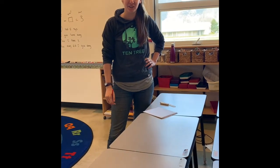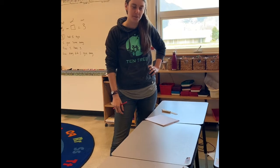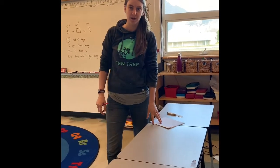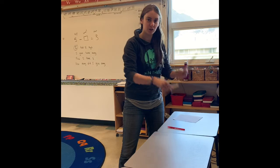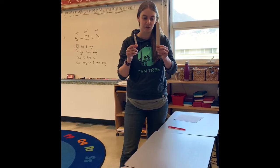Good morning everyone. Welcome to Math with Ms. Pender. I'm here to do a little measurement activity with you guys today. On Monday we posted your first measurement activity, which was to find two household items and measure the length of things you find around your house.